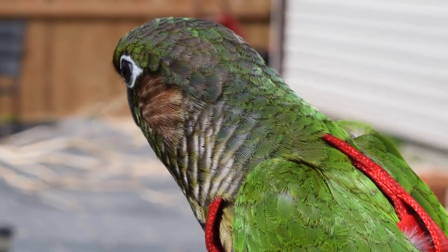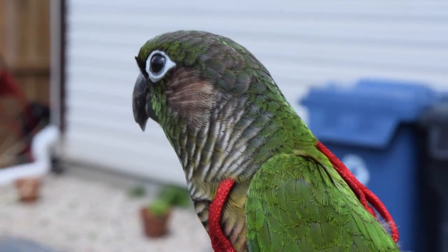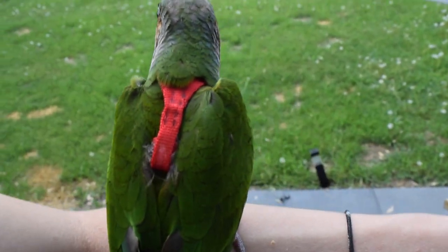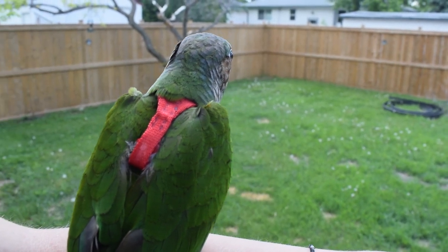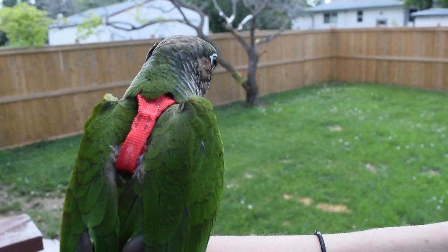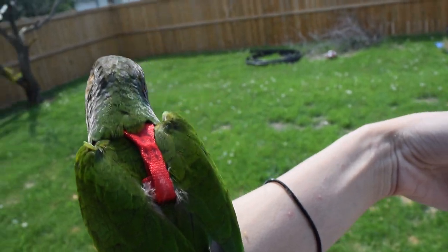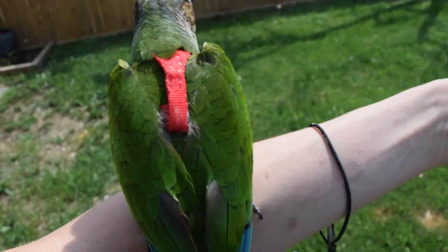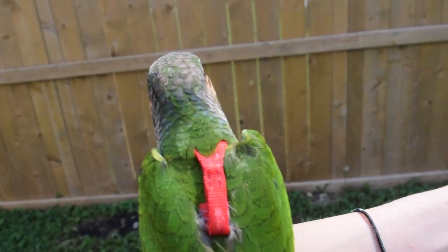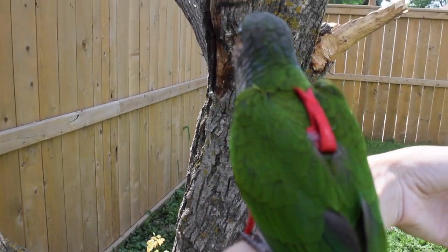If your bird were to suddenly stop taking treats, I would immediately go back inside. A bird stopping treats is a telltale sign that their stomach has shut down because they are too overwhelmed and stressed, meaning you have moved this process too quickly. It's not uncommon to see scared body language throughout this process. Your bird is allowed to feel a little bit scared as long as they are mentally able to handle that stress and process it — but if they are constantly taking off, refusing food, or stress panting, those are signs the stress has gone too far.